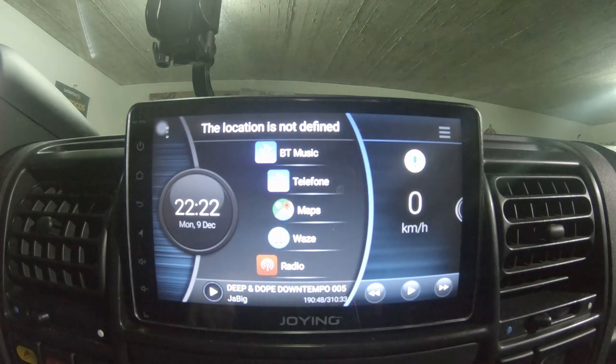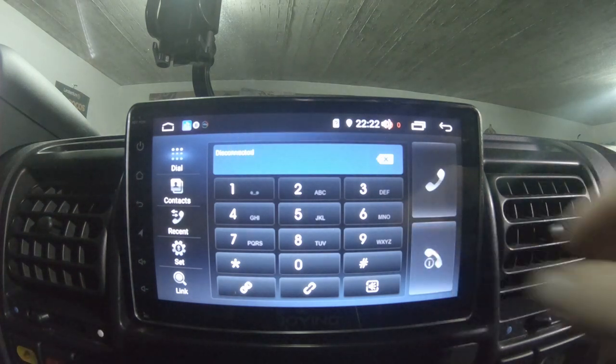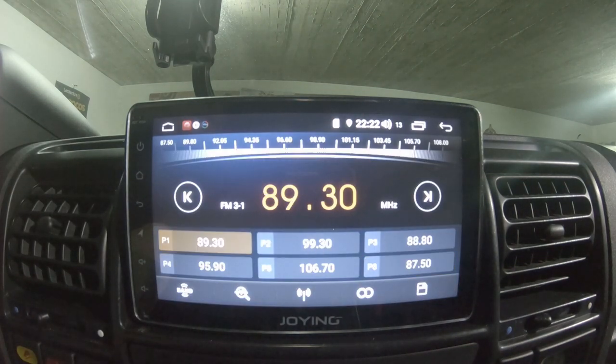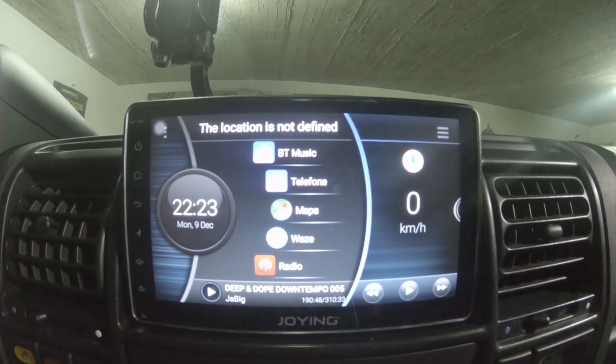Going back to the main screen, you can see volume up, volume down, and phone working — though I don't have a phone connected right now. And that's it for now. I hope you enjoyed this little video. If you have any questions, put them in the comments below, and I'll try to answer them. See you next time. Bye!